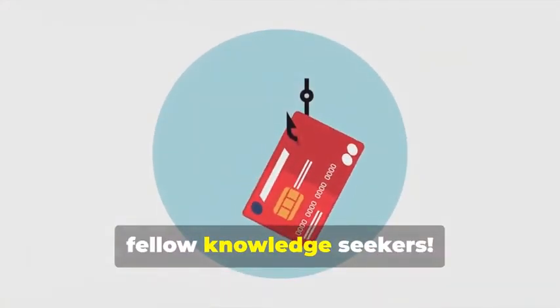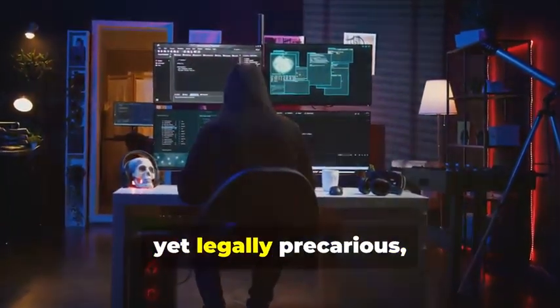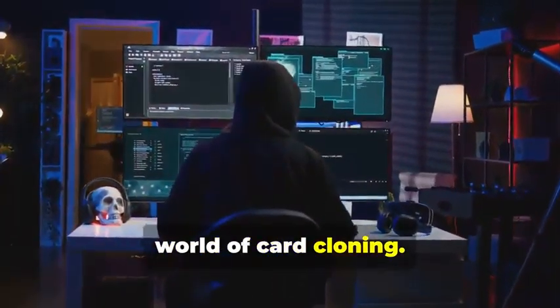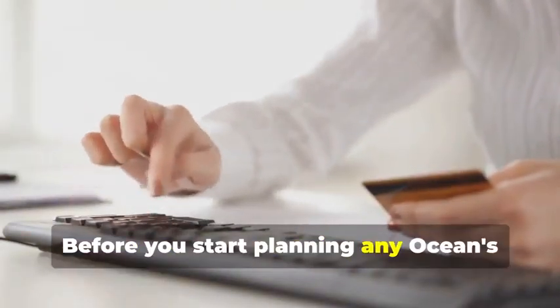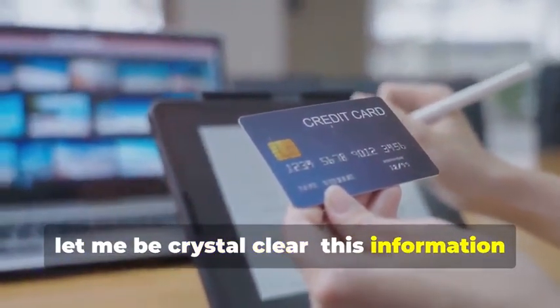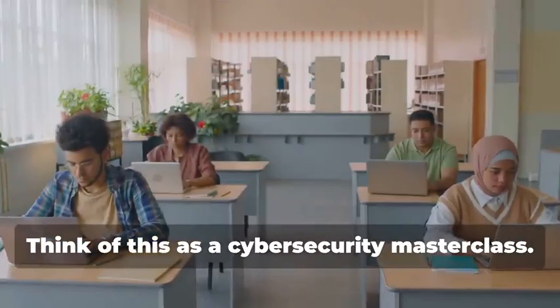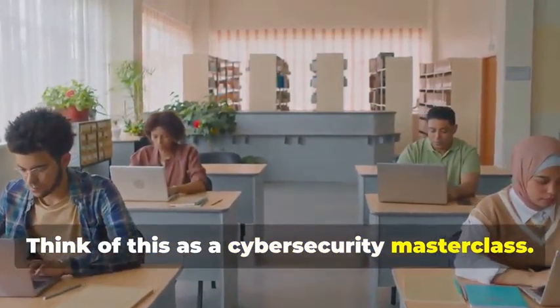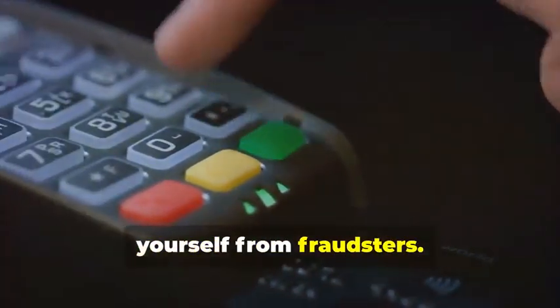Hey there, fellow Knowledge Seekers. Today we're diving into the fascinating yet legally precarious world of card cloning. But hold your horses — before you start planning any Ocean's Eleven scenarios, let me be crystal clear: this information is for educational purposes only. Think of this as a Cybersecurity Masterclass. By understanding how card cloning works, you'll be better equipped to protect yourself from fraudsters.